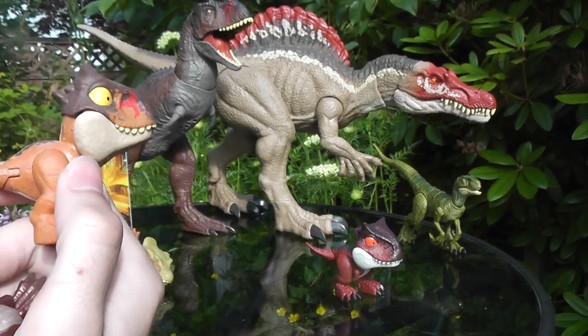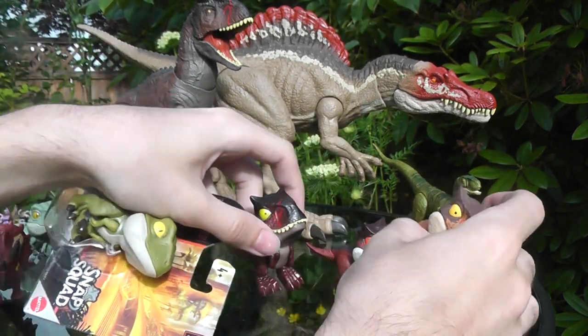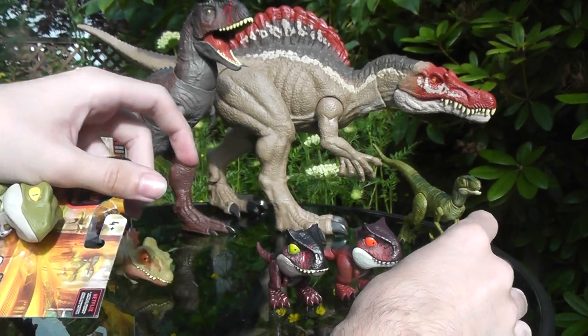Vastly different from the previous releases, but I think that's pretty interesting. Let's put Toro aside.